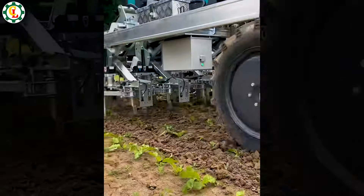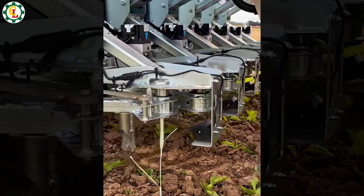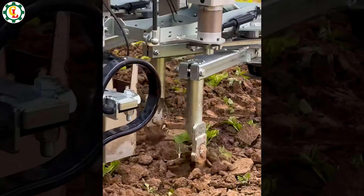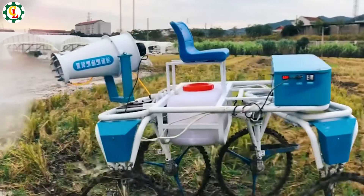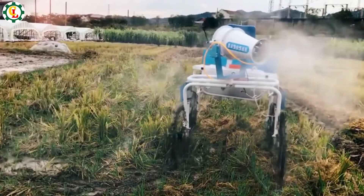This vegetable weeding machine is a great invention in agriculture. It helps maintain the cleanliness and lushness of the garden. This pesticide spraying robot brings great efficiency to crop protection from pests — it's advanced technology that also protects the environment.